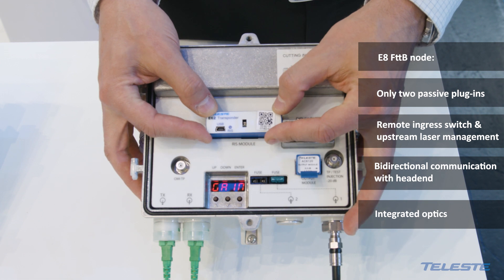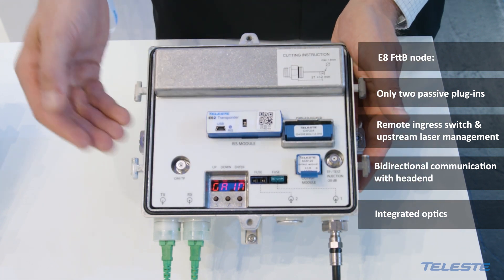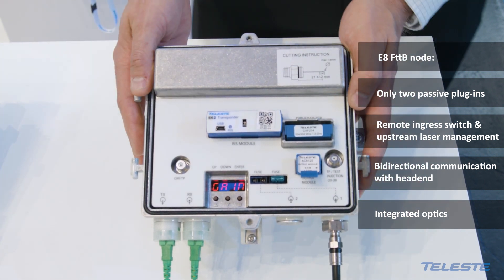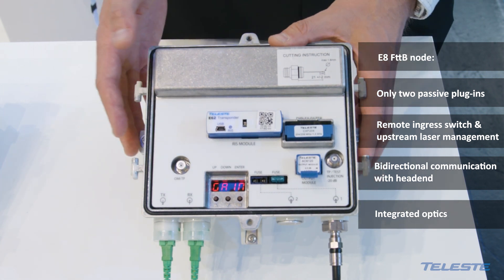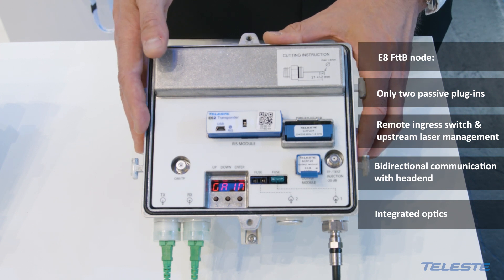One option is the control module, which enables remote access for the ingress switches and allows you to change the operation of the upstream laser.